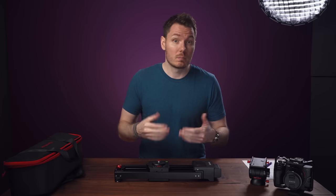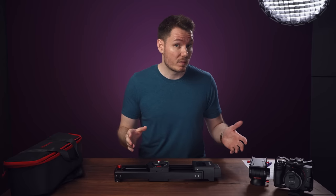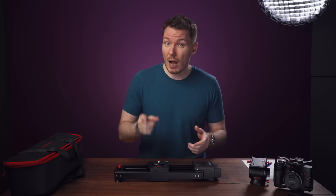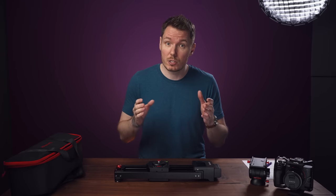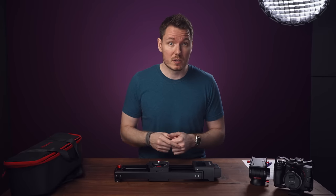The way the giveaway works is that anyone who orders using the code UNDONE will be entered into a draw, and one of you will get your slider for free. The winner will be chosen at random, not by me, and the logistics will be handled by iFootage — that winner will have their purchase fully refunded. iFootage has agreed to give you all a 10% discount regardless, as long as you use the code UNDONE at checkout. The discount will end on January 1st, 2021, so if you're planning on buying one of these sliders, do it before the year's end.